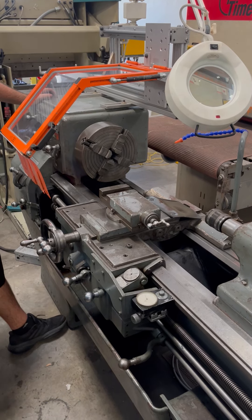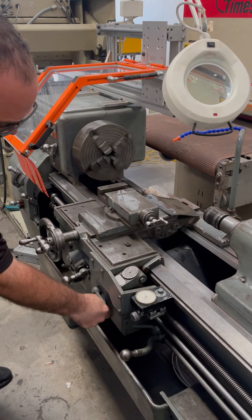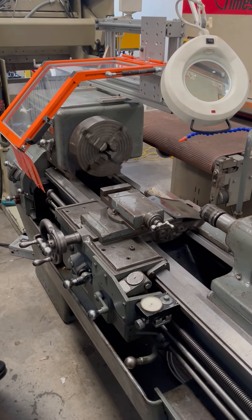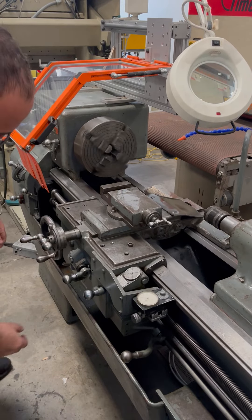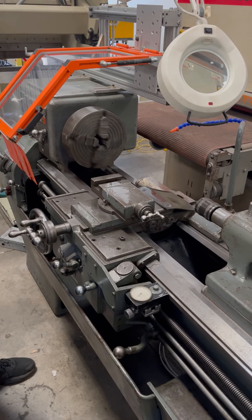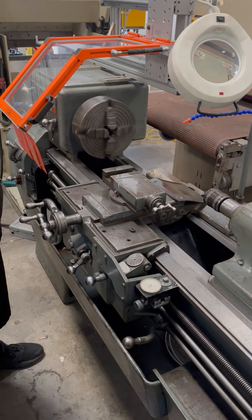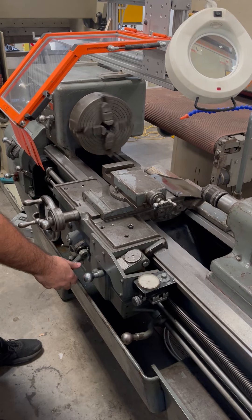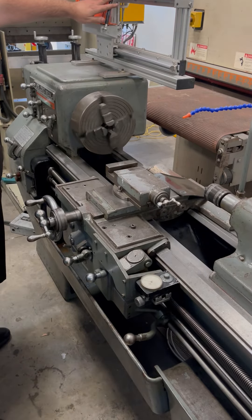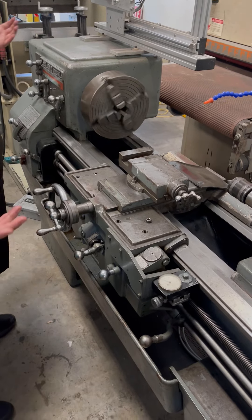This is low range 69 rpm. That's your engaging of the half nut of your lead screw. Now we're going to show — that's the carriage feeding. Here's your cross slide. Here's your cross slide — the machine's in really nice shape.